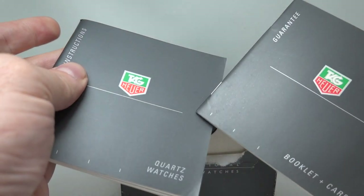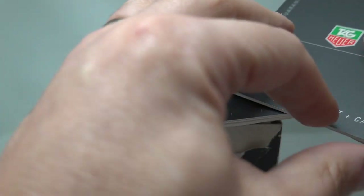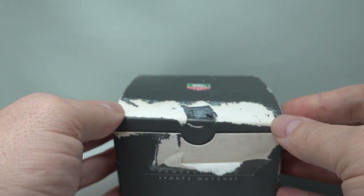Hello watch fans, BirthYearWatches here. Although we have the instructions and the guarantee, we don't have the card to tell us the age of this Tag Heuer, but it is from 1997.